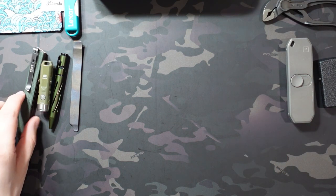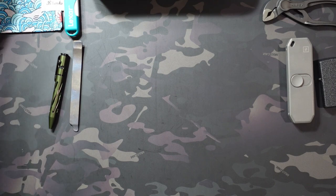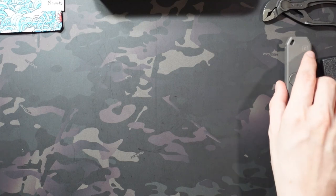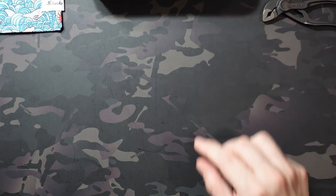That is the Magpul DACA Utility Organizer Pouch — I'll put a link to it in the description. I wouldn't recommend buying it on Amazon right now since it's more expensive there. It's cheaper to get it directly from Magpul, and I believe it came with free two-day shipping.